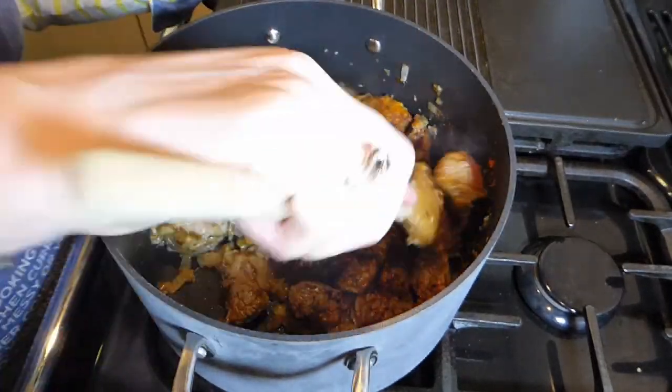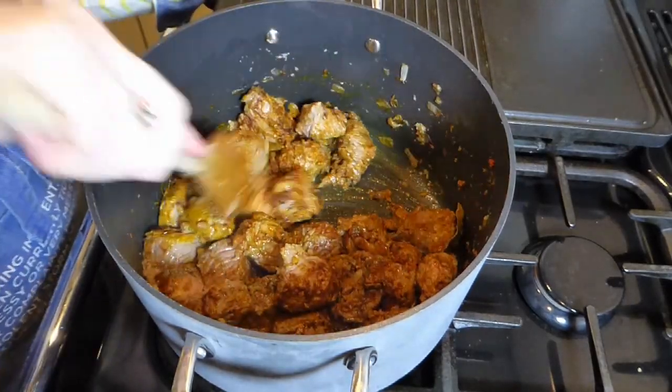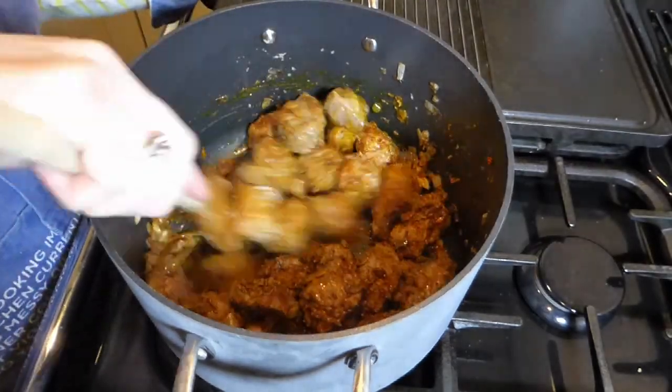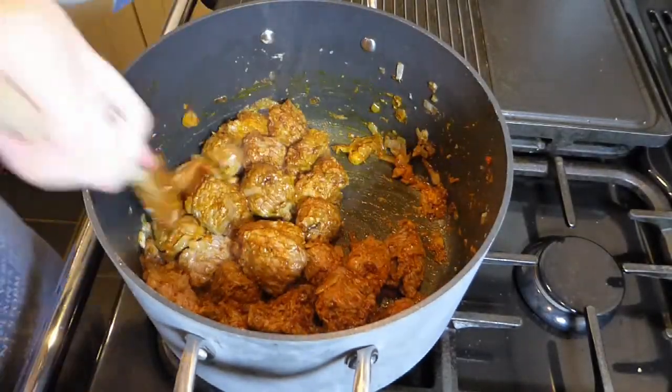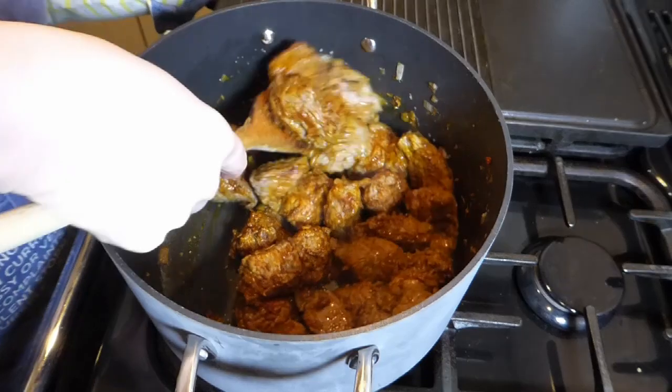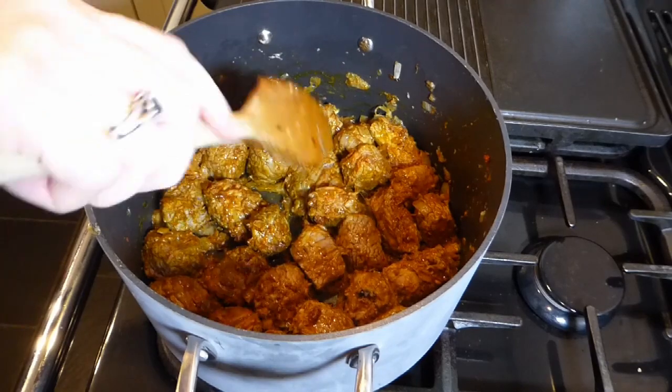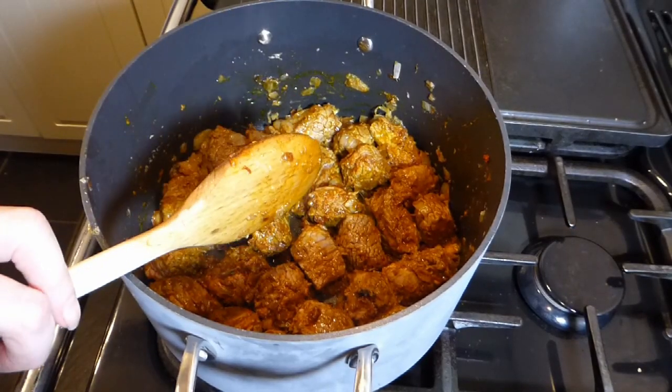We just want to fry that off for a little while until everything is covered. The flavours at this point are really developing and the smell from this saucepan is just absolutely gorgeous. Just looking at it now makes me want to eat it all over again — it's really tasty.